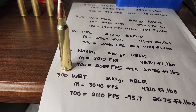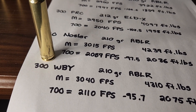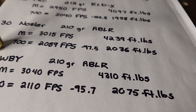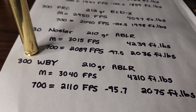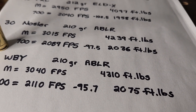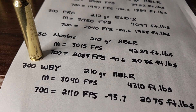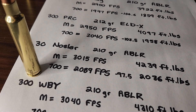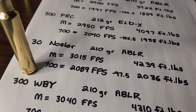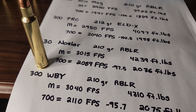The .300 Weatherby Magnum with a 210 grain Acubond Long Range has a muzzle velocity of 3,040 — just a little bit more than the Nosler — and 4,300 foot-pounds of energy. At 700 yards the bullet's going 2,110 fps with 95.7 inches of drop and 2,075 foot-pounds. The .300 PRC, .30 Nosler, and .300 Weatherby are so close in performance that if you have a fast .300 PRC, it could outperform the .30 Nosler and .300 Weatherby, and the same goes with the .30 Nosler — it could outperform a .300 Weatherby as well. They are so close.